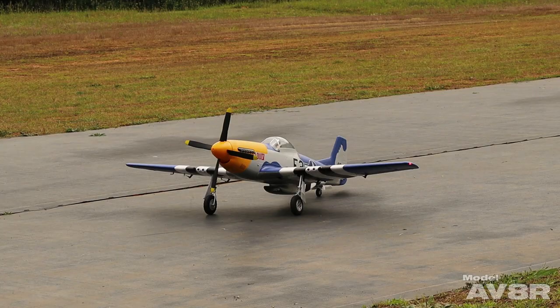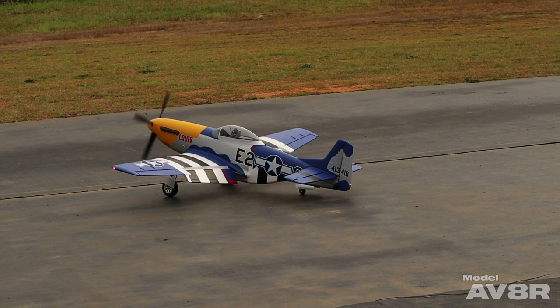What's up everybody? I'm Adam. You're watching Model Aviator and we appreciate it. This week we have a fun flight for you with a Warbird. This is my buddy Carl Pankey's P-51D Mustang. It's from E-Flite, 1.5 meters.